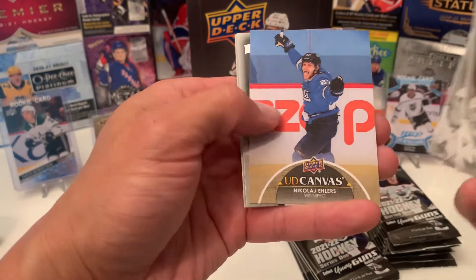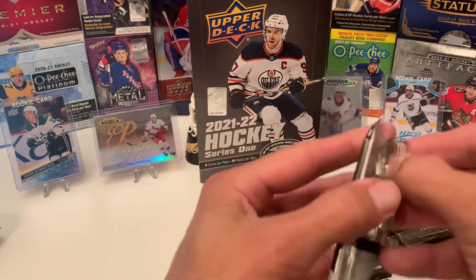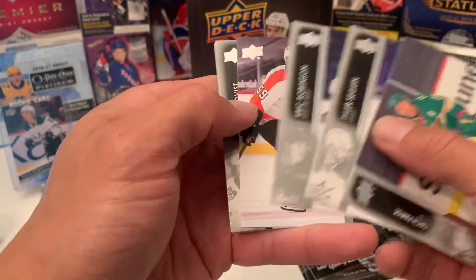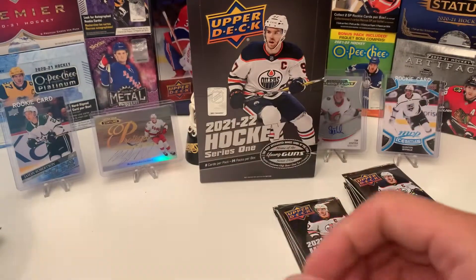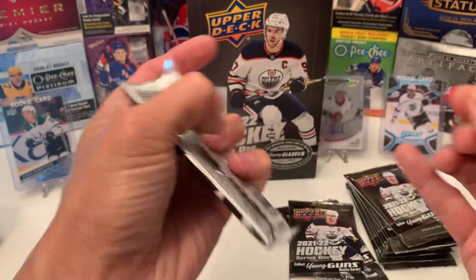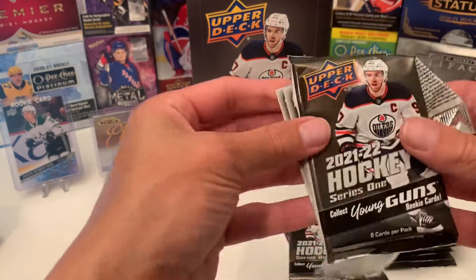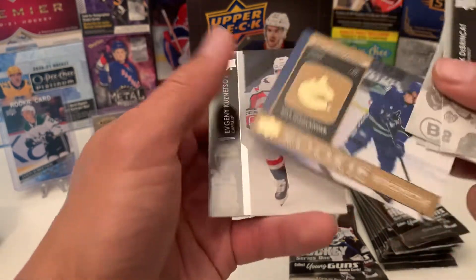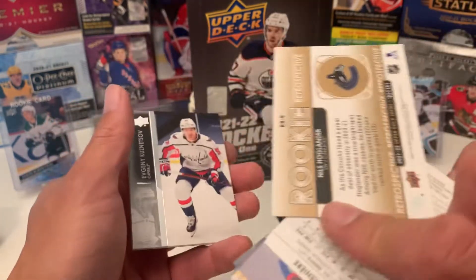And we got Nikolai Ellers canvas. Next Young Gun is Jackson Cates. Some of these packs are just freaking built like no other. Hopefully hiding something good. And we have a gold — wow — Niels Hoglander Rookie Retrospective. These are just gold, not numbered or anything.